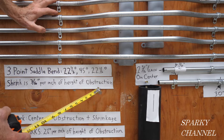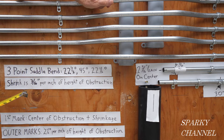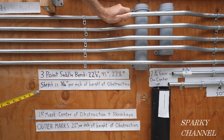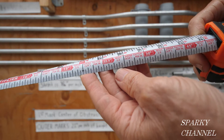The shrink is three-sixteenths of an inch per inch of height of the obstruction. We have four inches, so it'll be 3/16 × 4 = 12/16, or three-quarters of an inch. You can look this up on a table — I'll give a link in the video description for three-point saddle bend tables (22-45-22) which will tell you the shrink is three-sixteenths per inch of height. I'm also going to show you an easier way using my Klein tape measure.